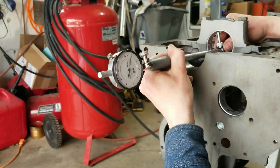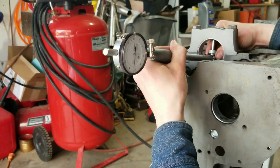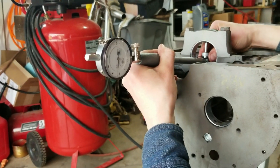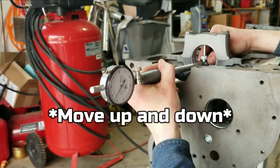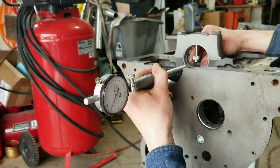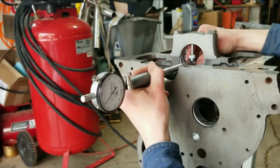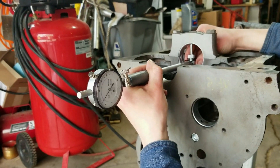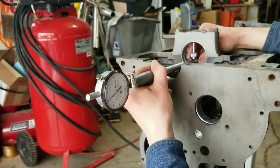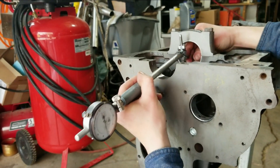If you twist this, you're going to get a bad reading — you can easily go way too much. So I just put it in here straight at an angle, but tipped, and then just pull it towards you until the needle bounces. It keeps dropping below four, so we're at about three and a half to three. But this is set at two thou more than the crank, so we're actually at five thou clearance, which is like three thou too much.